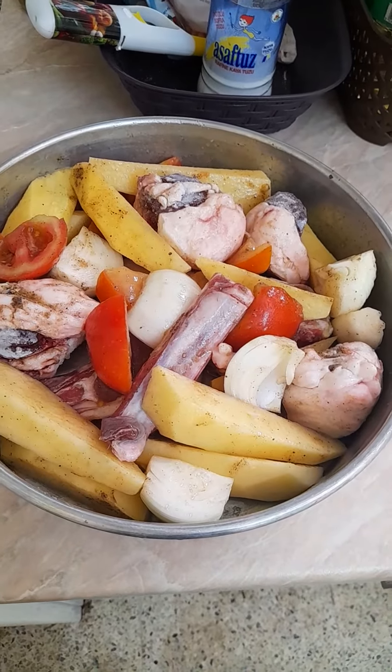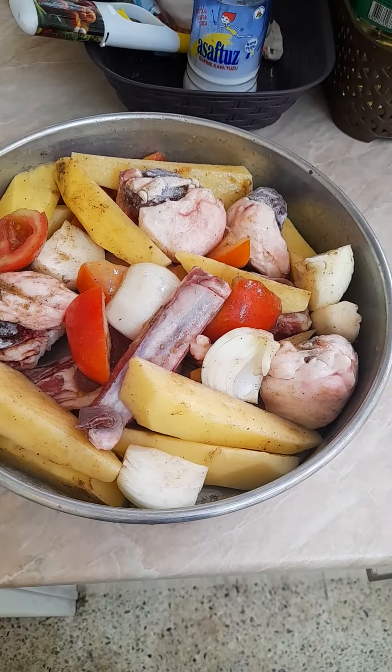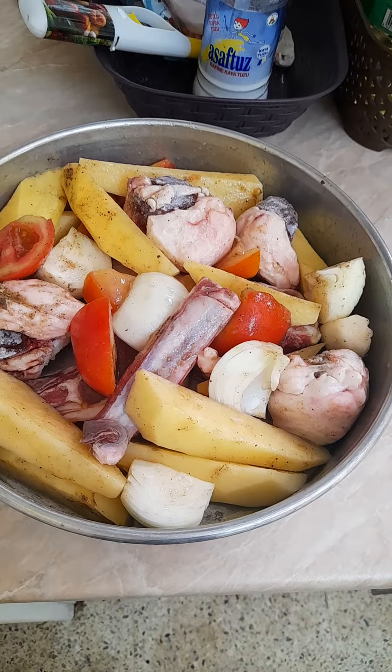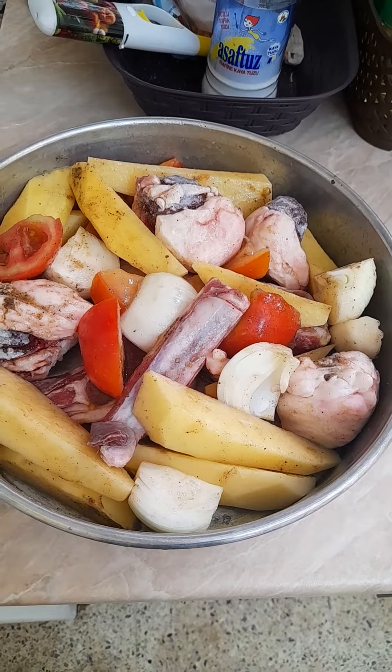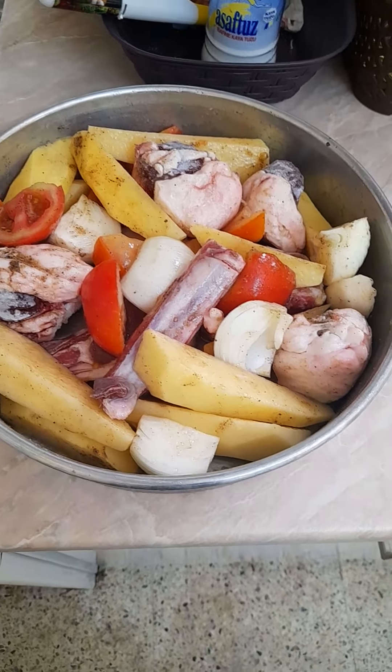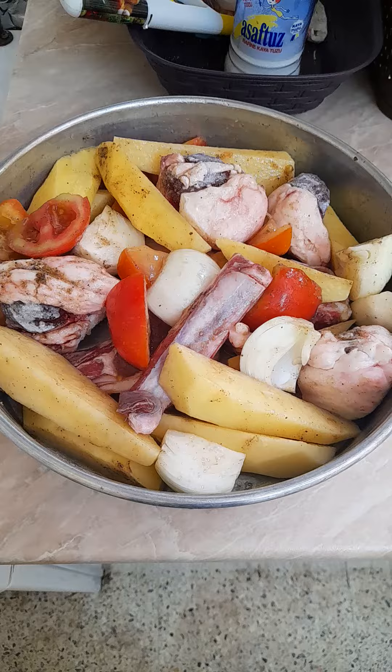Hi everyone! So I have here sliced lamb kidney, lamb chops, and I put some sliced potato, sliced tomato, sliced onion.